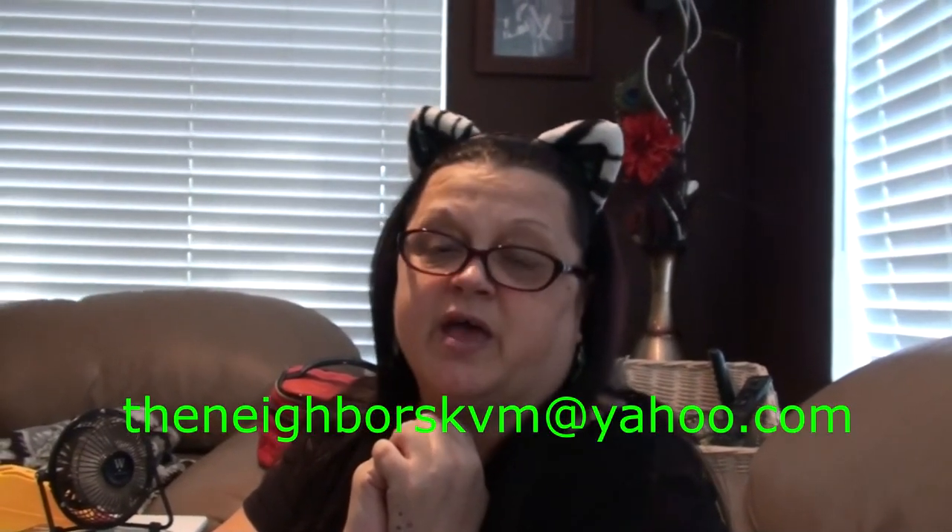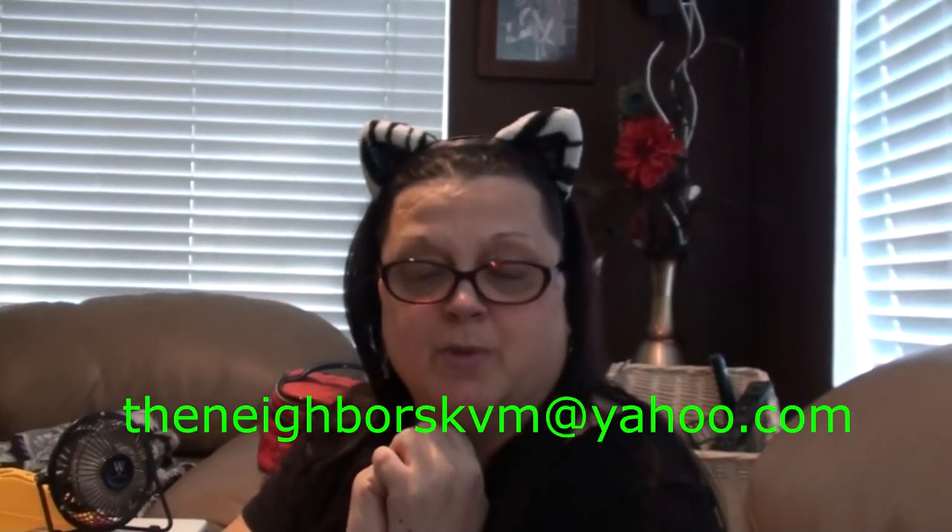And we have an announcement. With me leaving to go back to North Carolina to be with my family, I am not going to be here to film any Nibblin' with the Neighbors for an unknown amount of time. So we are asking once again for you guys to send us your cooking videos as special guests on Nibblin' with the Neighbors. If you have a cooking video you would like to submit, please send that to theneighborskvm at yahoo.com. See you all later. Thank you. Bye.